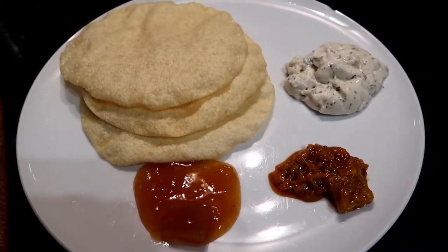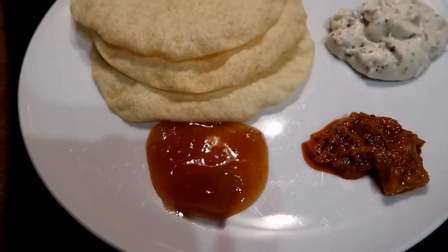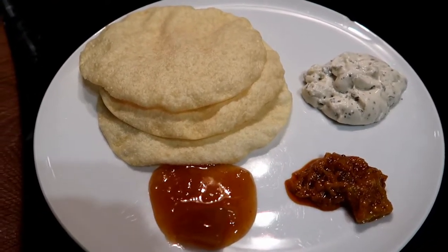So here is tonight's starter — just a few poppadoms, cucumber and mint raita, spicy lime pickle and mango chutney. We don't usually have a starter but I had a few bits left over from Christmas so we're using them up before we have our curry. So I'm going to dig in now.